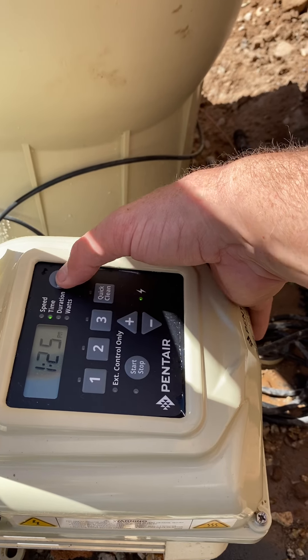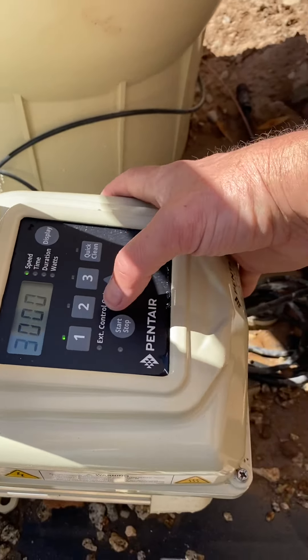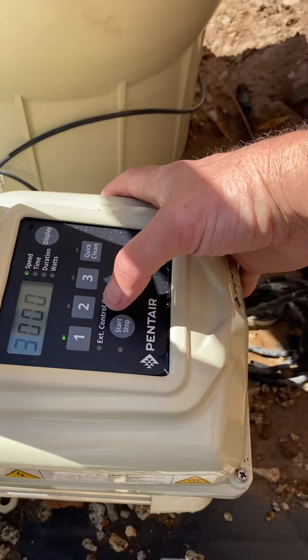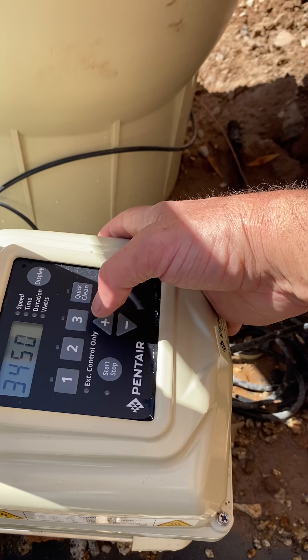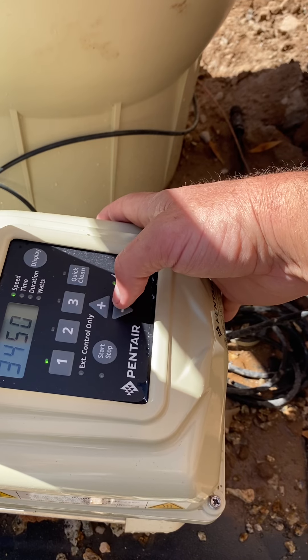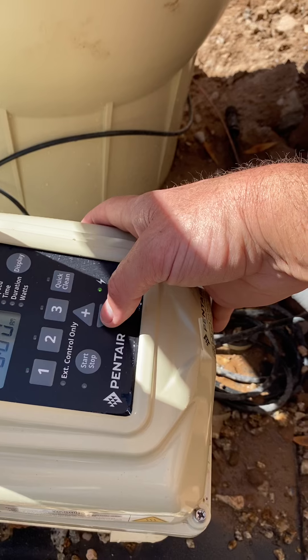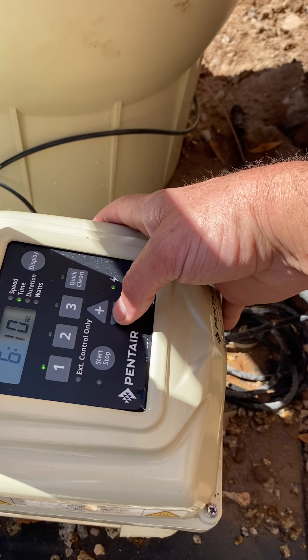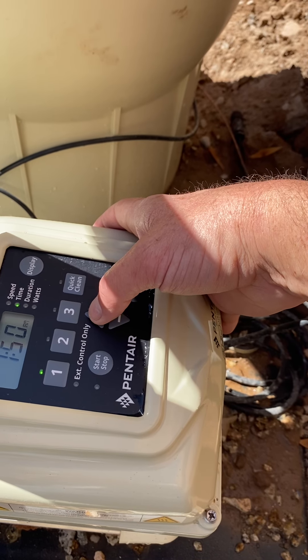Now we're going to hold this down again. I want to move up two. Now we're going to go into setting our speeds. I want this one on my first speed. At high speed, I'm going to go all the way up to 3,450 RPM — you can choose whatever you want. This is a 1.5 horsepower pump and I'm going to use all of it.